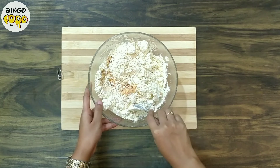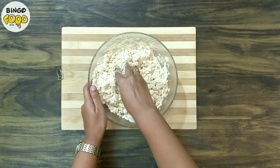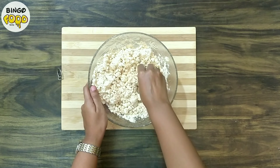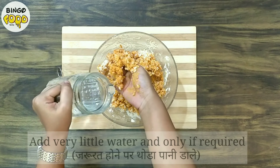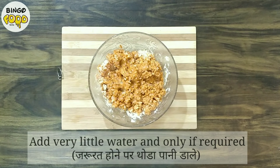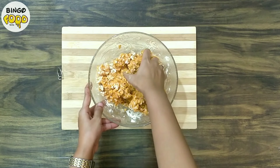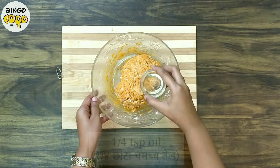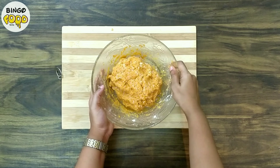Mix all the ingredients and use your hands to combine the mixture. Add 3 to 4 drops of water only if the mixture looks hard to you. Make a dough out of it and at last grease with some oil. Our dough is ready.